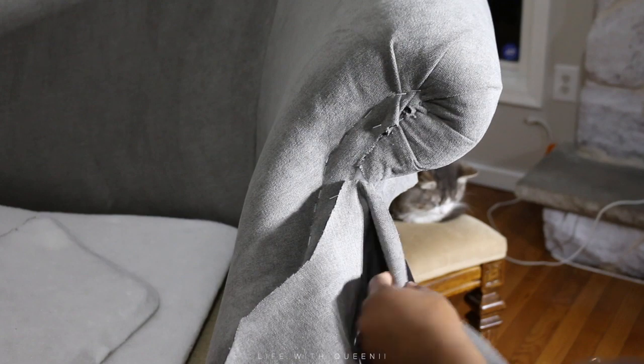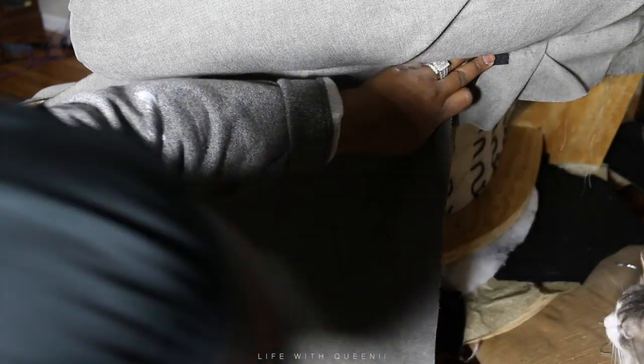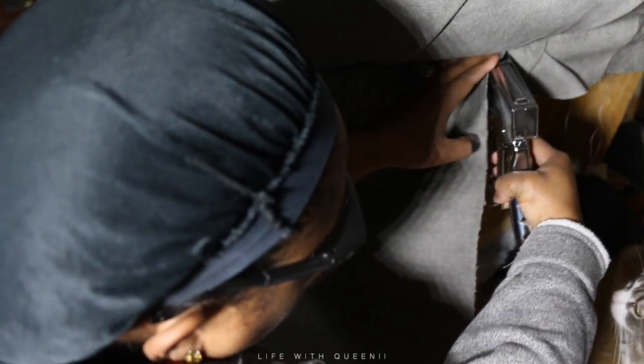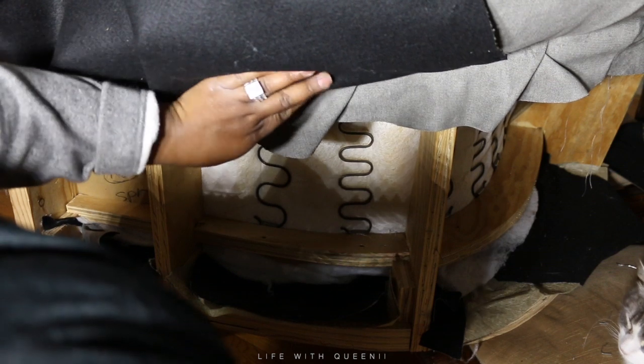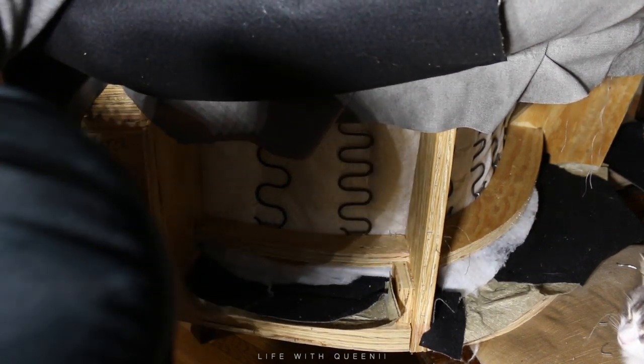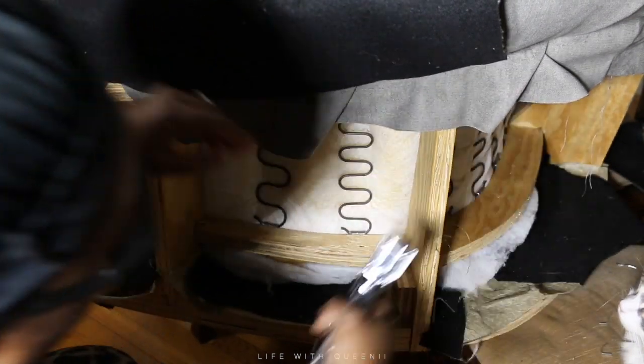That creates a little seam, which is how it's supposed to look. Even if you don't have the same exact chair, the technique is the same — look at how the fabric is stapled and folded on your own piece. I put an anchor staple to hold it in place, then staple all the way across as close as I can up underneath the arm and headrest part of the chair.